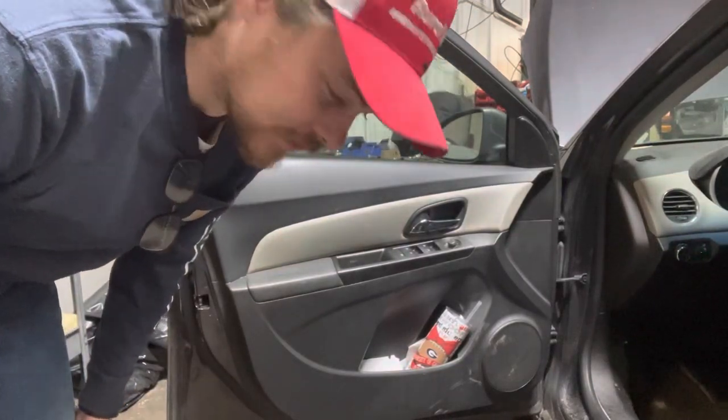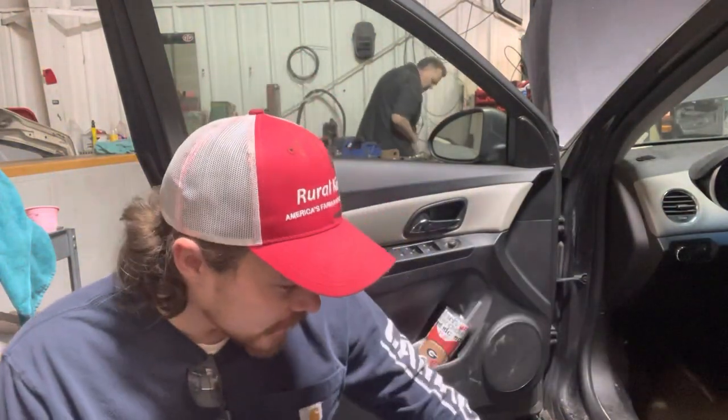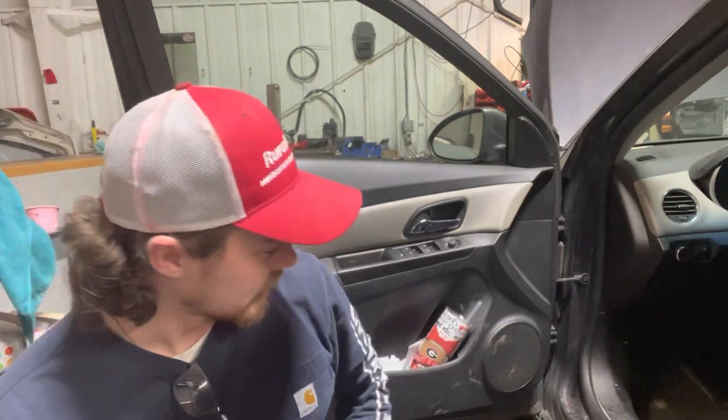Good morning boys and girls of the internet, how's everybody doing today? Behind me we've got a 2014 Chevrolet Sonic with the Ecotec in it.